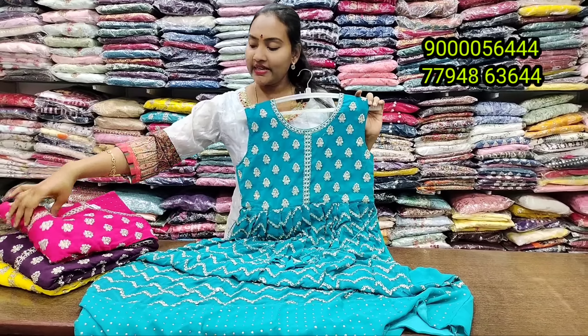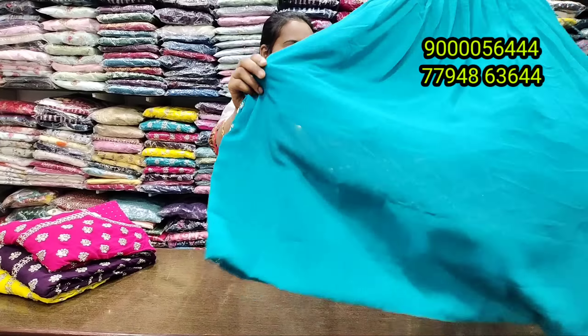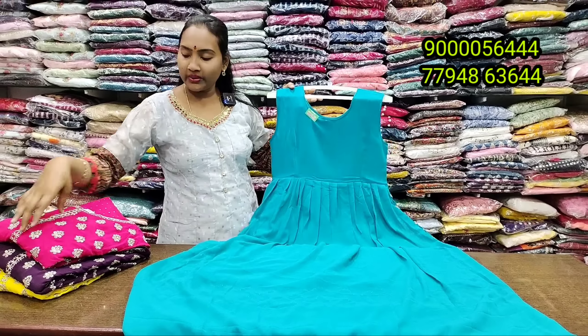First, we are going to show you the Georgette. We are going to show you some new churidar-suit collection and other patterns. This is available at the best prices.